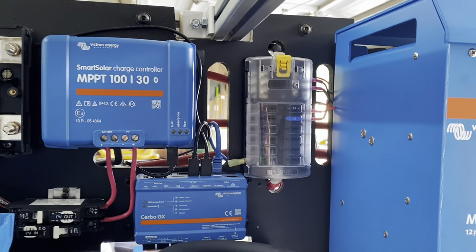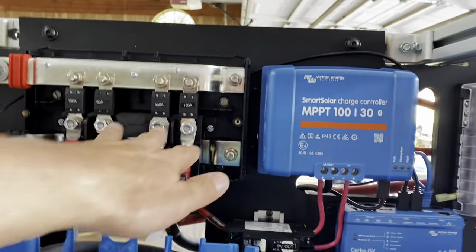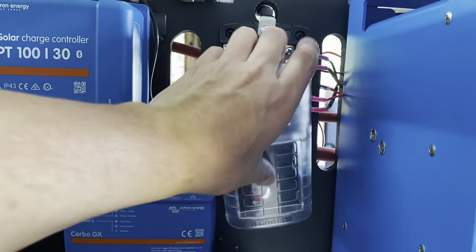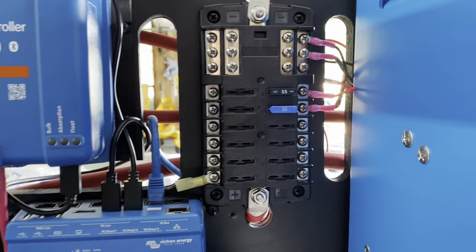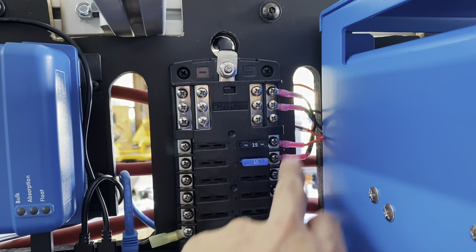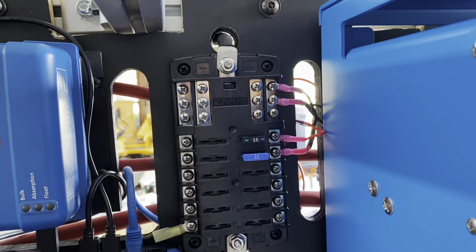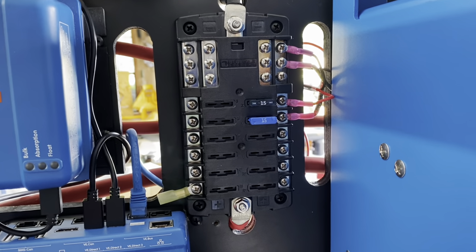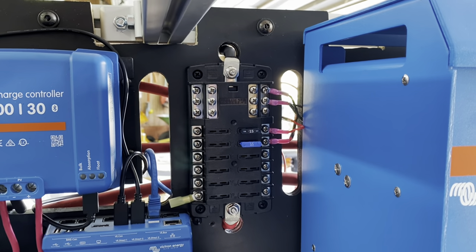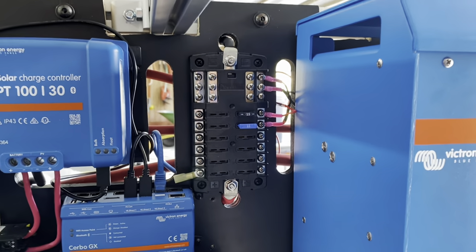This then powers the fuse panel, so now we're basically branching out the circuits further and further. I've got some things connected. Once I attach this to the van, there'll be a lot more connected, such as a refrigerator, lighting, USB plugs, et cetera.